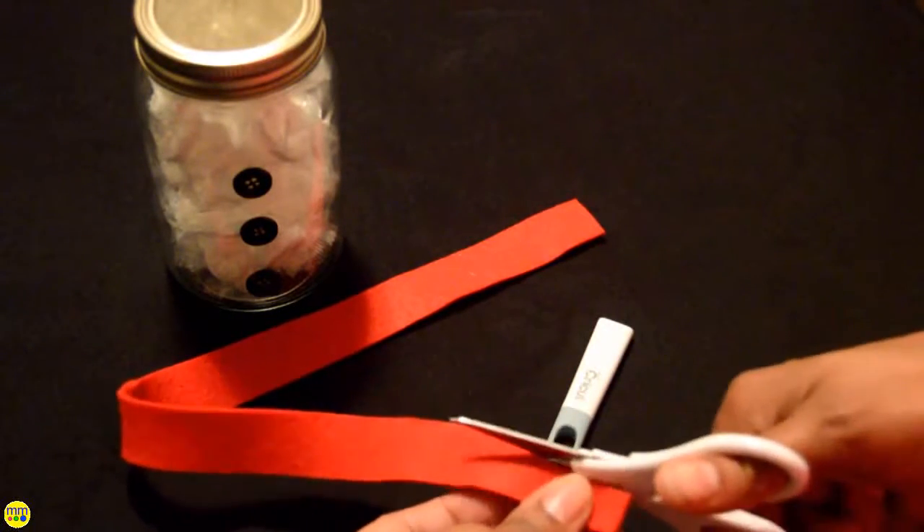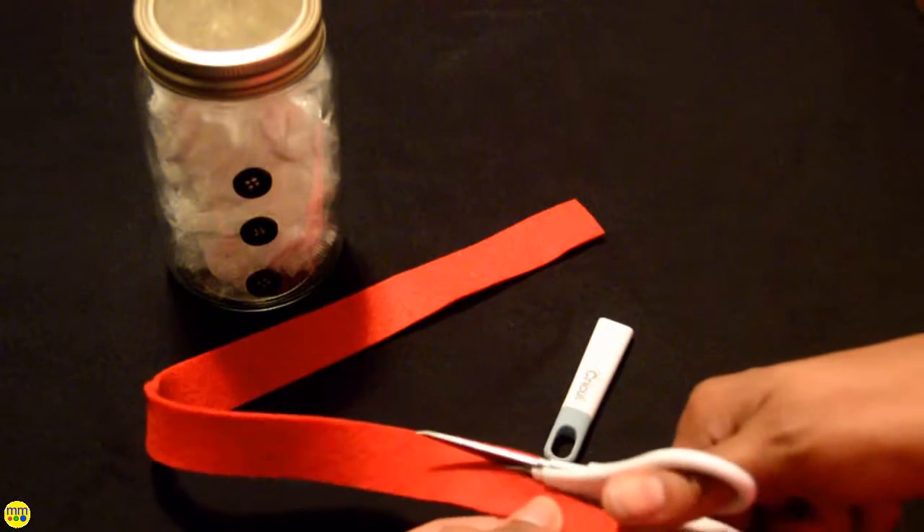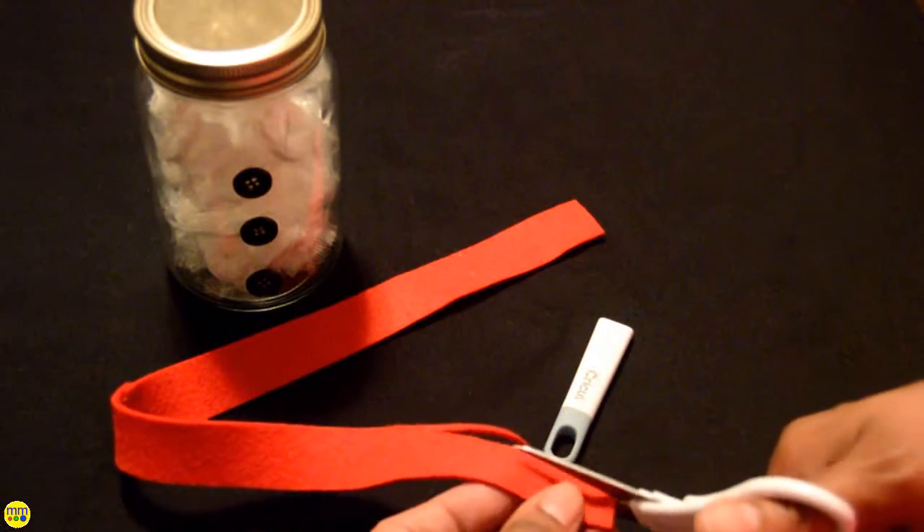I took the felt and cut about 2 inches to create fringe on the scarf. Tie it around the top and your snowman is complete.